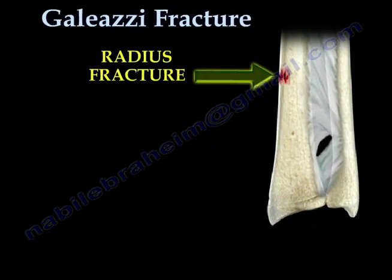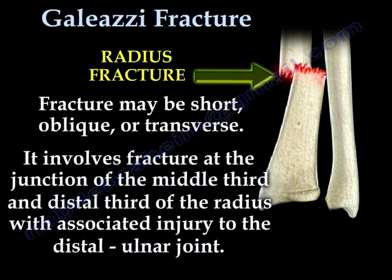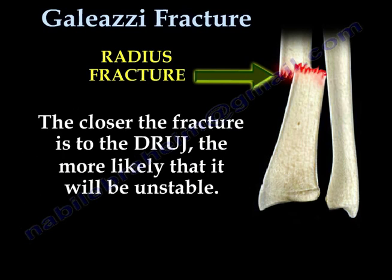This fracture may be short, oblique, or transverse. It involves fracture at the junction of the middle third and distal third of the radius, with associated injury to the distal ulnar joint. The closer the fracture is to the distal radial ulnar joint, the more likely that it will be unstable.